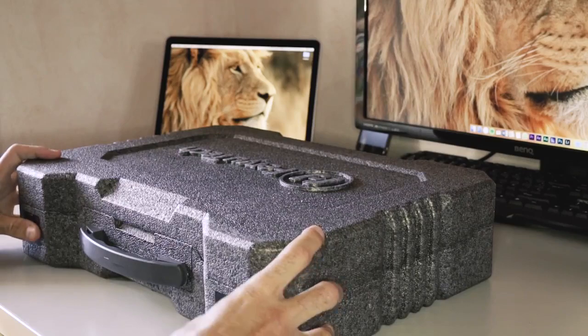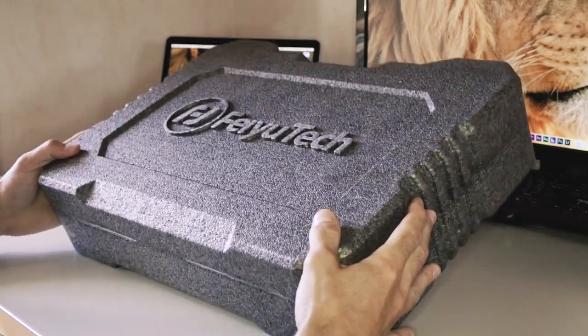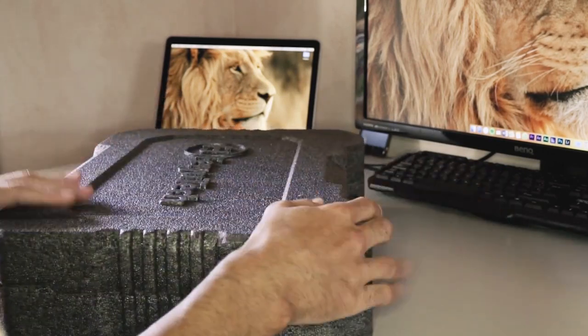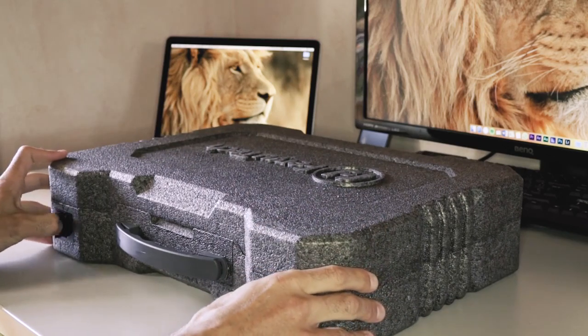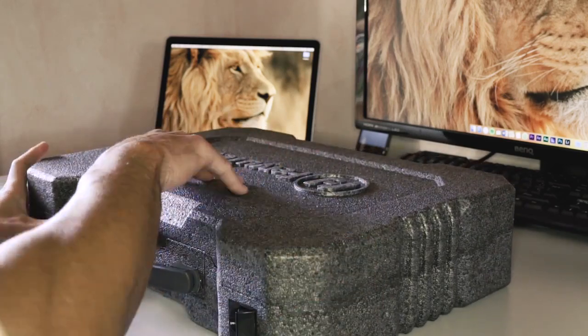It has locks here and a handle. This gimbal has a payload of 4 kilos, meaning it can work with most mirrorless cameras and even some cinema cameras like RED cameras, which I'm going to try to test in the next few weeks, so stay tuned.